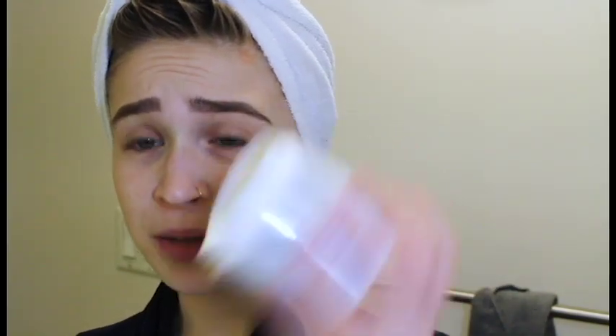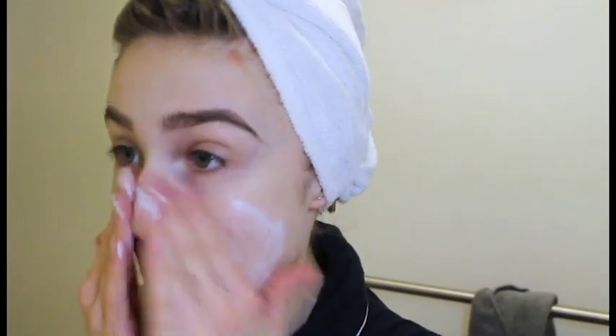So essentially, I usually start off with my First Aid Beauty Ultra Repair Cream. It's huge. This thing was $25, I believe, and it's huge, and I've barely made a dent. So just take a little bit, or a lot, and bring it down the gobbler.